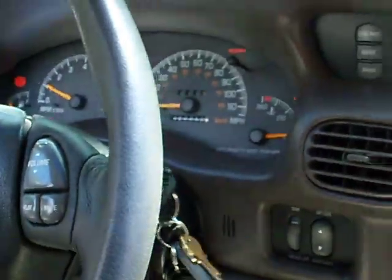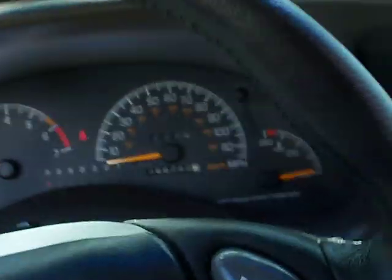You'll notice when I start the car, my headlights are still off. Now, at nighttime they won't come on automatically, so I will have to turn them on manually, but I don't mind that because I kind of like being able to control that myself.